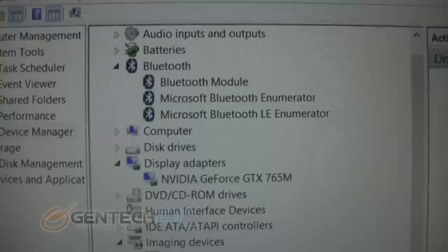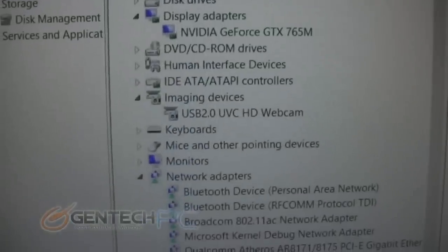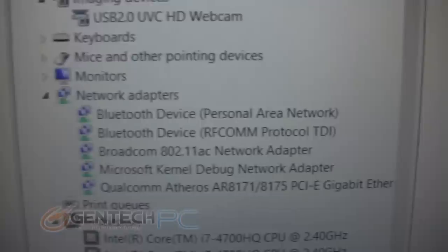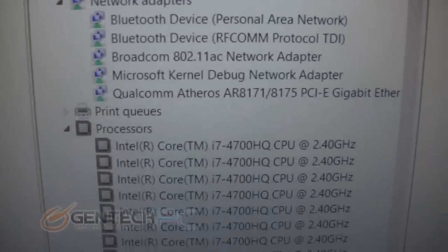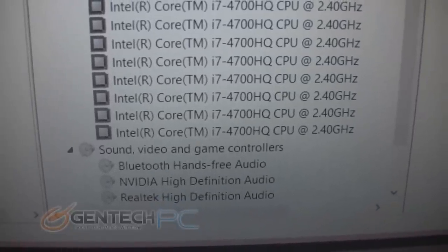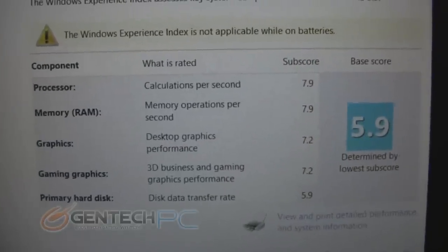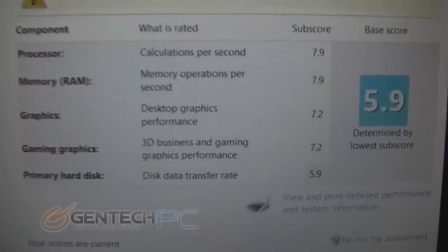Now we move into Windows 8 and take a look at the device manager so you can see what's included with the hardware. You'll see here that we have the NVIDIA GeForce GTX 765 Mobile. The G750 will have three video card options: this one, also the GTX 770 and the GTX 780 — however those are not yet released and will be released shortly in the future. Also for the Haswell CPU, we have the i7-4700 here. The Windows WEI index is 5.9, because the hard drive is only at 5.9, giving us our lowest score.